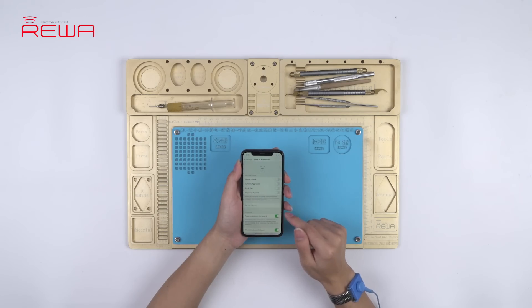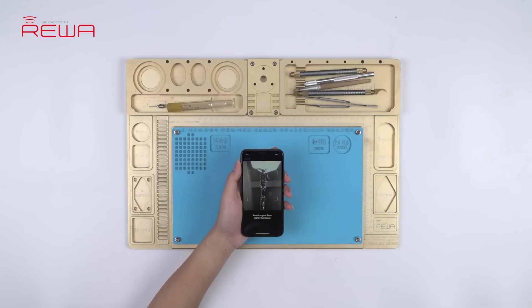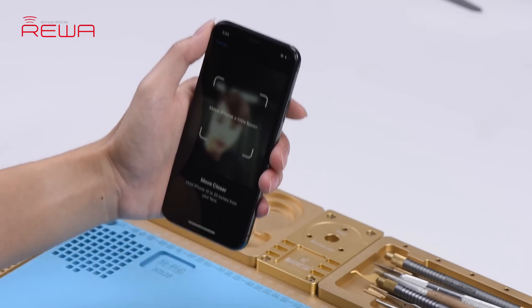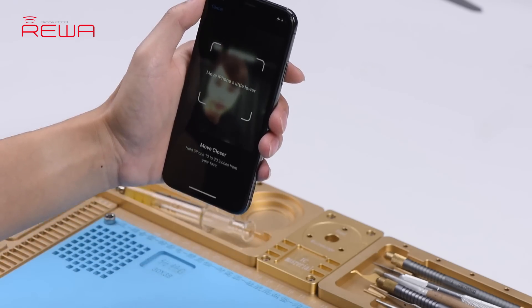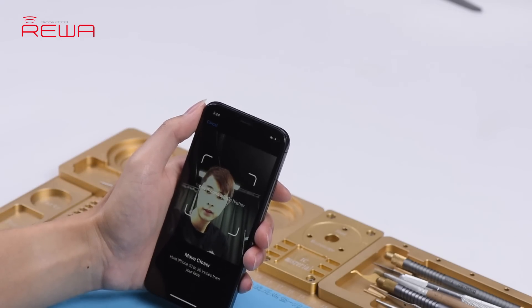Go to Settings > Face ID and Passcode, tap Setup Face ID. The phone keeps sending messages: 'Move iPhone a little lower or higher.' Face ID cannot be set up successfully.